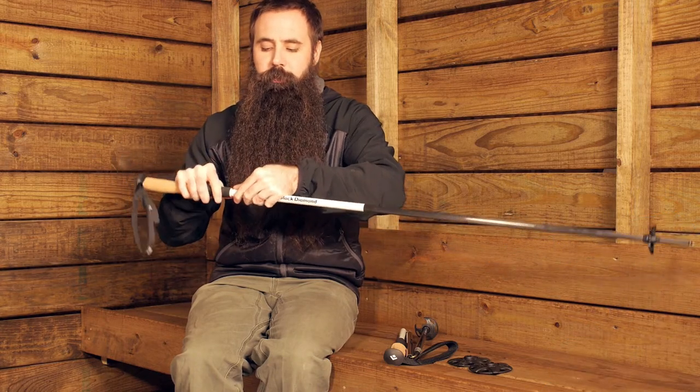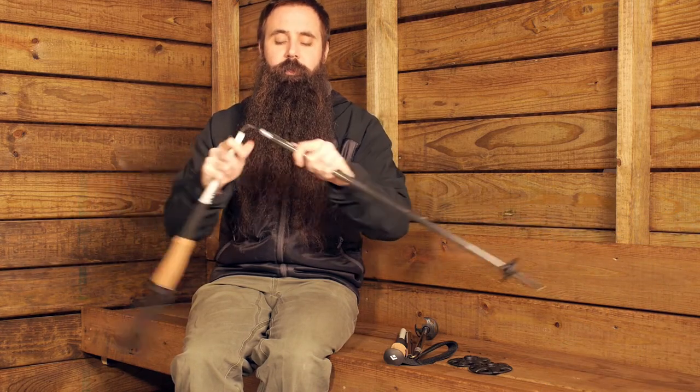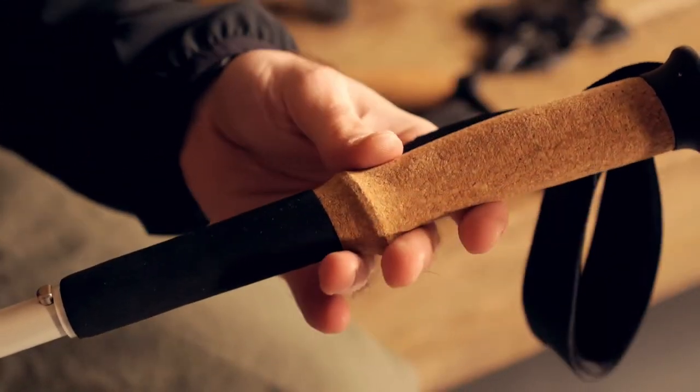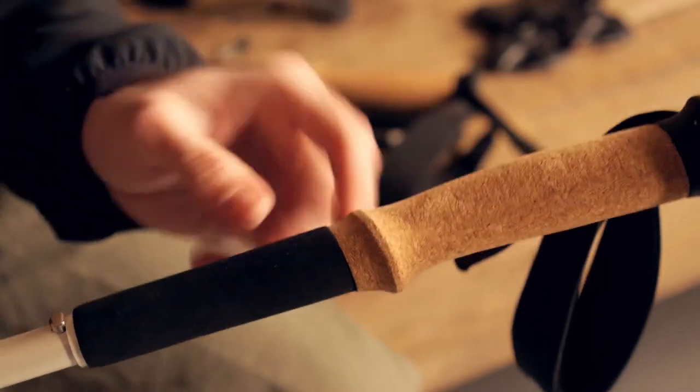There is a little push button that ensures the poles hold that fixed length confidently. That push button design also makes it quite easy to collapse them again when you are done. You have got really nice grips on the Alpine Carbon Z poles.